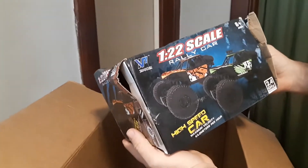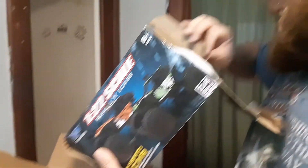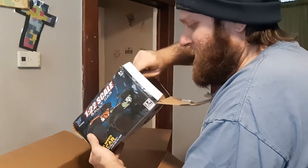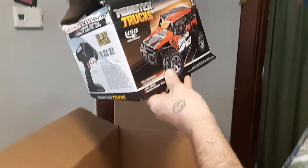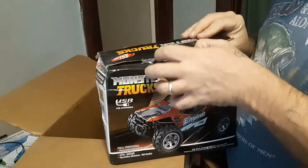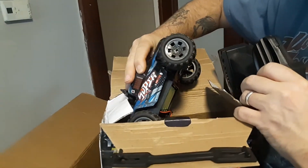Little RC buggy — little 1:22 scale. It is the green one. Monster truck — check this out. Nice. That's awesome. Check out that little buggy, little truck right there.